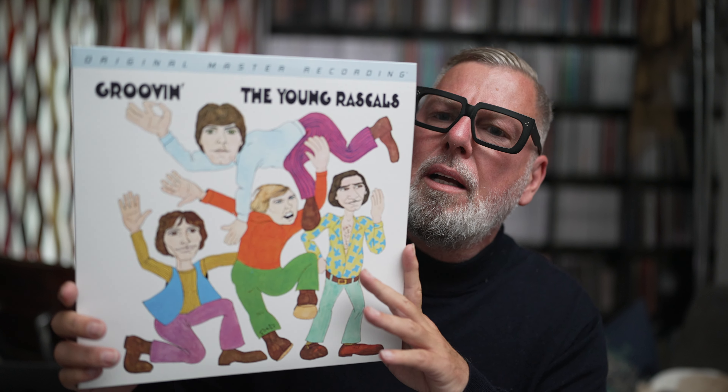We have the regular, very very good audiophile Mofi black 180-gram vinyl. The mastering was done by Krieg Wunderlich and it is limited to 5,000, which is quite not that much. I've got number 2881. So be quick with this one.